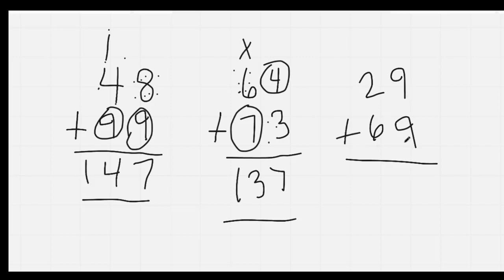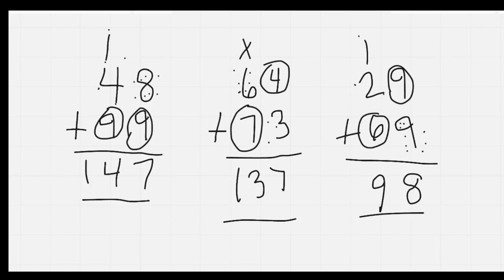Here we have 9 plus 9. When the numbers are the same, you circle the one on top. 9, 10, 11, 12, 13, 14, 15, 16, 17, 18. 18 is a two-digit number, so you put down your 8. We'll carry over our 1. Circle our 6: 6, 7, 8, 9. Our answer is 98. Nice job, everybody.